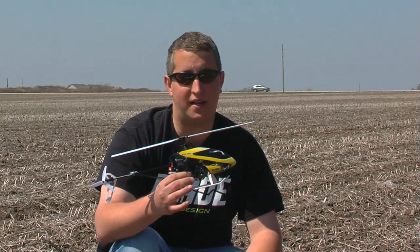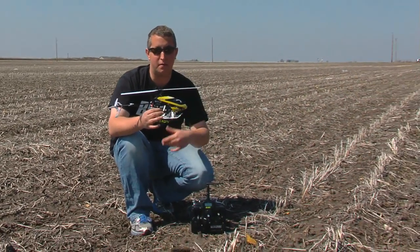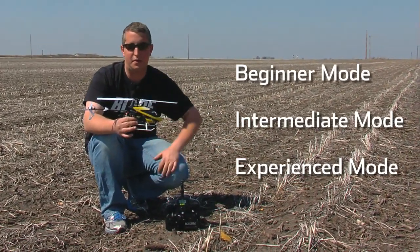Hey guys, Steve Petrato here with Blade. Today we're going to be showing you the flight modes of the Blade 200 SRX equipped with SAFE technology. We've got experience mode, intermediate mode, and beginner mode, allowing you to grow from no pilot skills to a lot of pilot skills. Let's see what it can do.